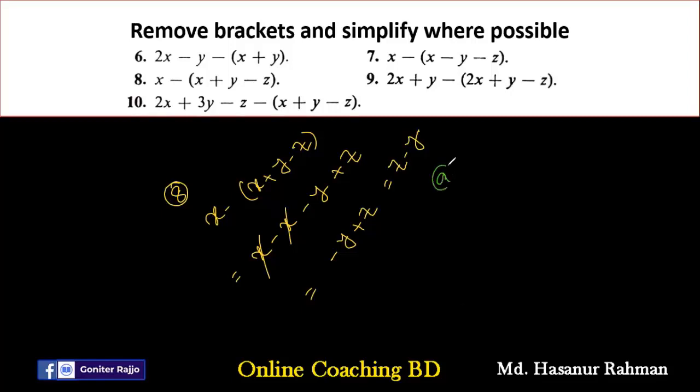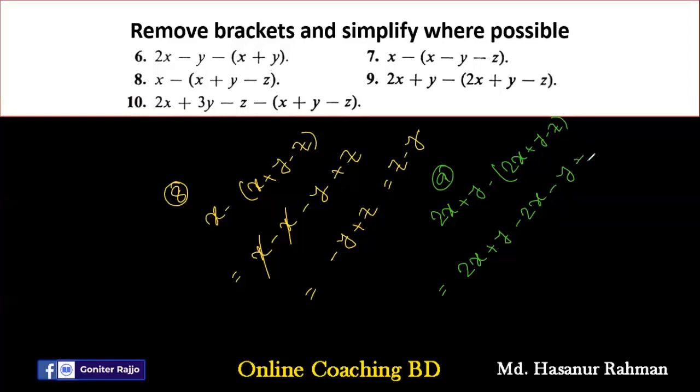Number nine says 2X plus Y minus (2X plus Y minus Z). Expanding: 2X plus Y minus 2X minus Y plus Z. Rearranging: 2X minus 2X gives zero, plus Y minus Y gives zero. We can cancel 2X and 2X, and Y and Y.